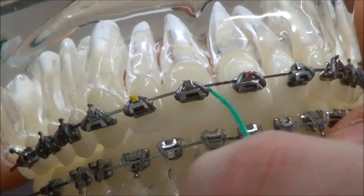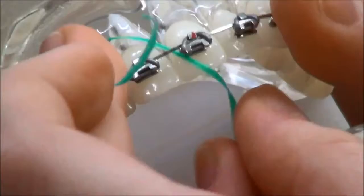To use floss, you're going to have to thread it underneath the wire. Pop it underneath like this, grab the end, and then you'll be able to floss your teeth like you would normally, and pulling it out.